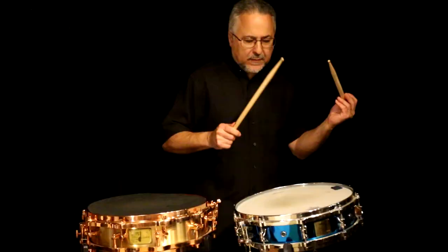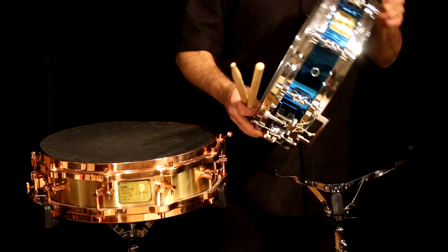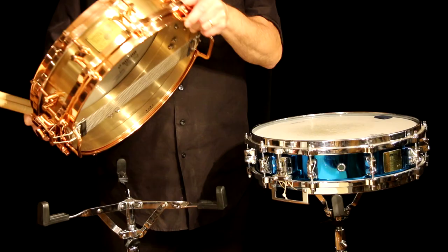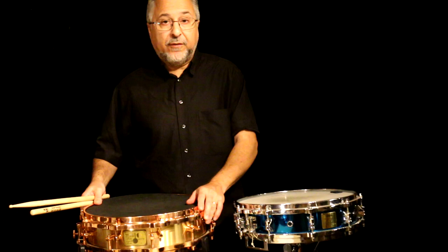Both drums are really loud and penetrating — they'll cut through anything. As far as weight goes, they're both pretty heavy. This one is probably around 10 to 15 pounds. The bronze is probably at least 20 to 30 pounds — I'm not sure exactly. Metal drums are going to be heavier than wooden drums, especially the cast drums made of bronze or copper. There's just more weight there.